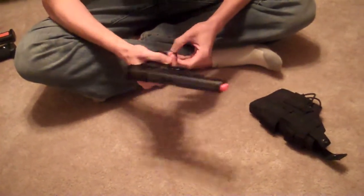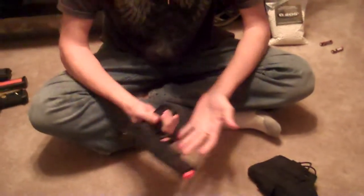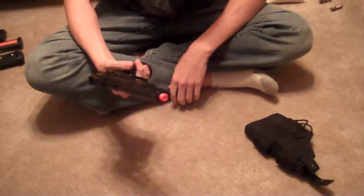Here we'll take the mag out. How many rounds do you think that holds? Maybe 15 — might fit 16 in there or something like that. And of course, to use it you just put the mag in, pull the slide back, pull the trigger.